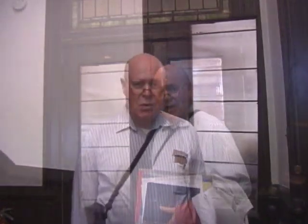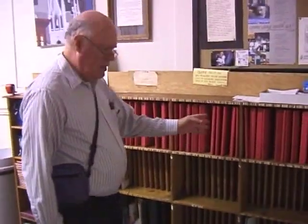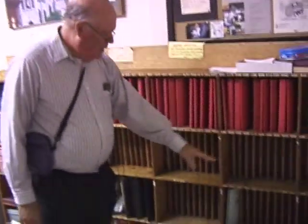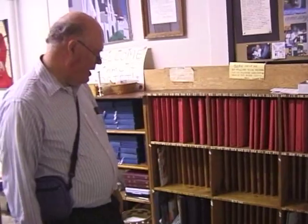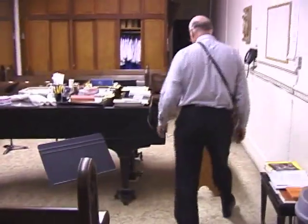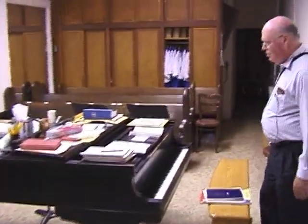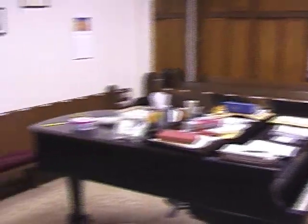Now we're going to go into the choir room. This room is always something of a mess, but even more so right after church, which is when we are doing this filming. This is the folders for the church choir music. And down here, the music for the St. Andrew Choral, which won't start for another few weeks. In the center of the room is a very old and beautiful but still pretty decrepit Steinway piano, and the choir sits all around the room.